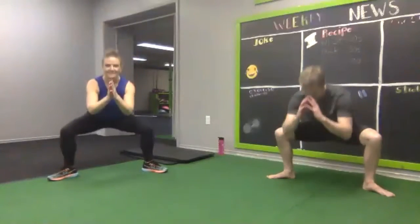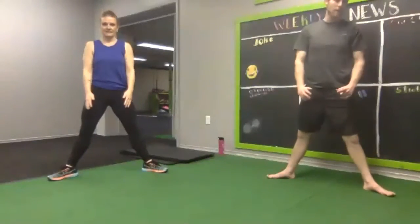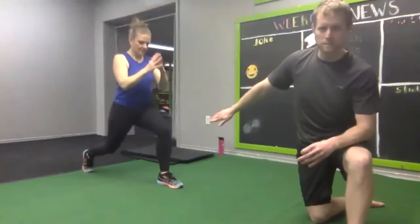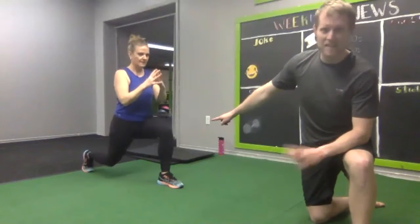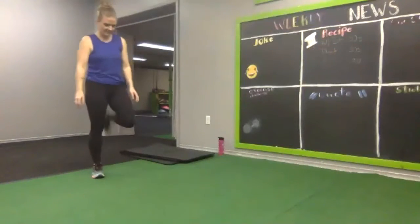For today we're doing all legs. Julie's going to demonstrate our first move — right leg lunges. Her right leg is back, she'll go up and down for 30 seconds, then pulse for 30 seconds, then hold for 30 seconds. By that point you're going to be going 'I hate you Greg and Julie' — and that's okay. Thumbs up if we're good to go. Starting in three, two, one, go.